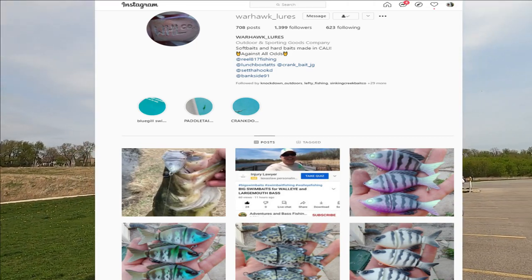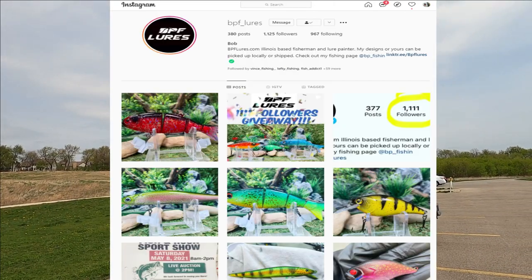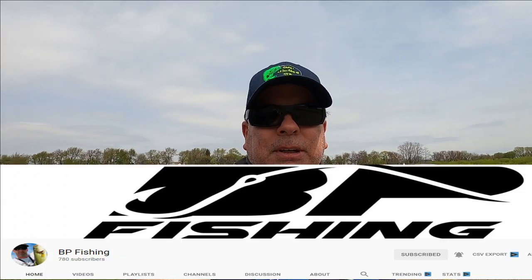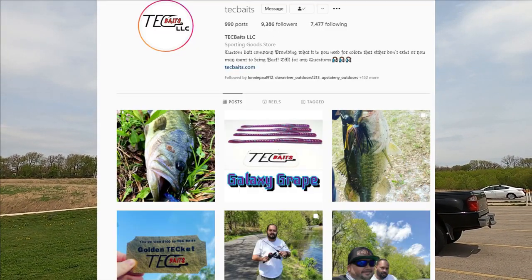The plan today is I'm going to throw the Warhawk lures swim baits again. Some BPF lures on Instagram — some hand painted crank baits that he makes. That's Bob over at BPFishing on YouTube. And of course the TechBaits on Instagram.